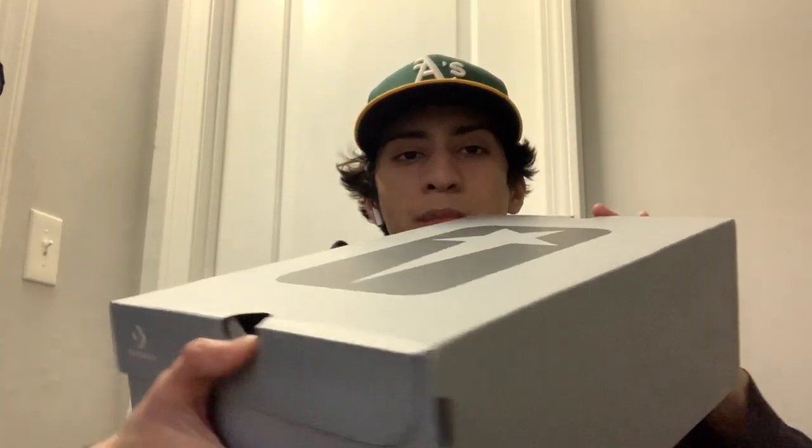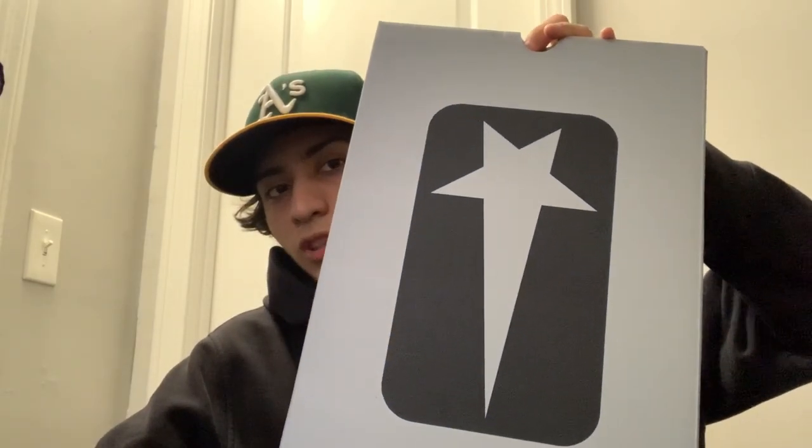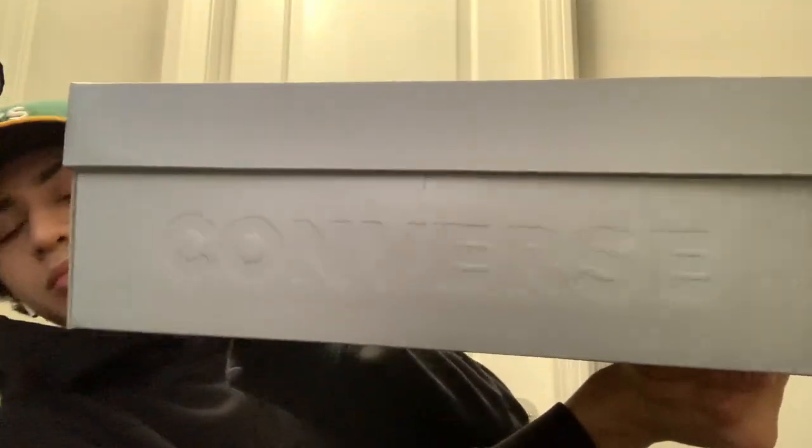Today I'm going to show you guys the Rick Owens Converse Dark Shadow collab. These are the Dark Stars, and this is the low top version — the Dark Star, not the pointy edge, this is the normal round. They come in this Converse gray box with the star logo, and a sizing tag right here. I got a pair used — I'll show those in my pickup video — but this is a brand new pair for my sister, so I'm unboxing this brand new pair.